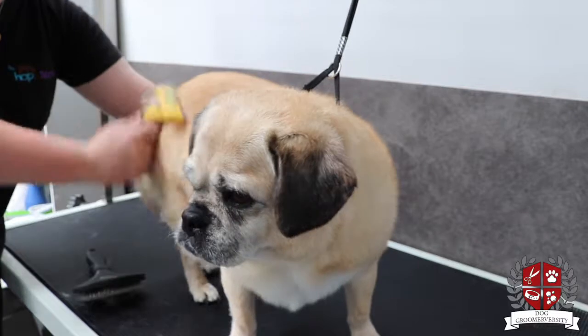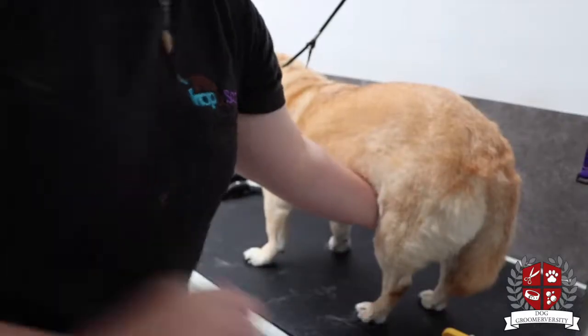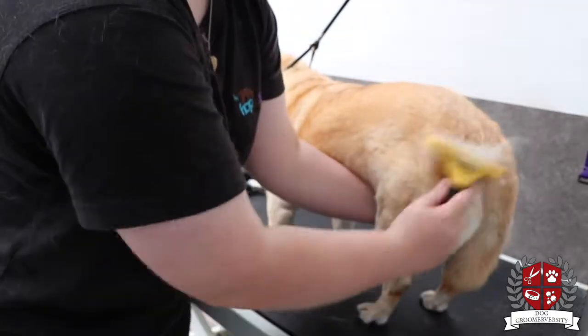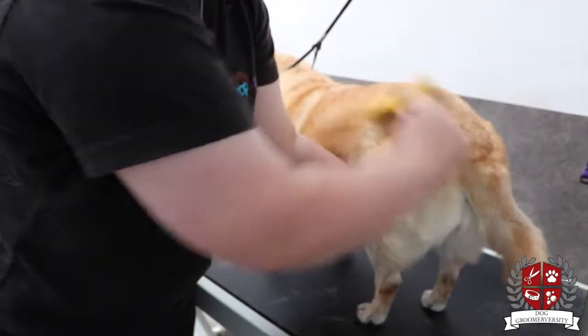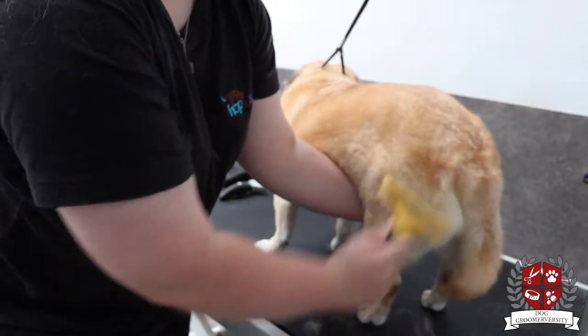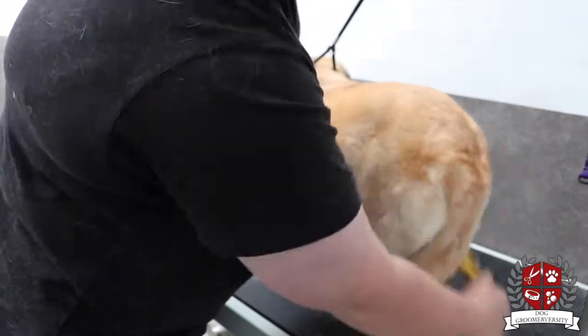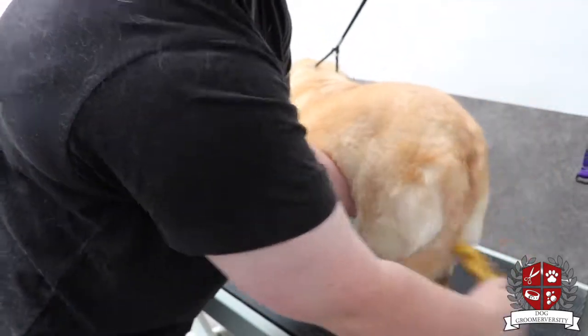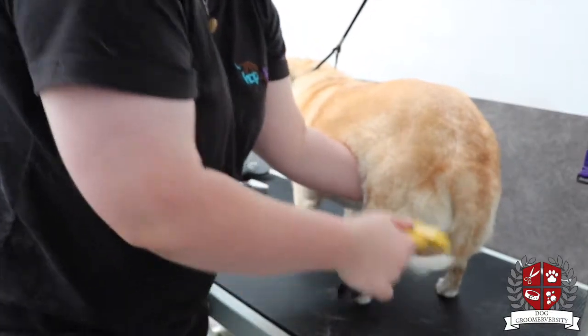Sometimes these dogs don't get groomed out properly because they're just a short-haired dog, so they don't really need much brushing. But as you can see, there's a lot of hair that comes out with brushing, and a lot also came out with the high velocity dryer.